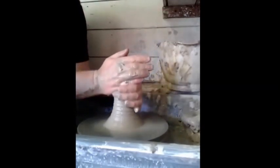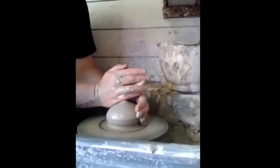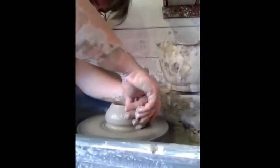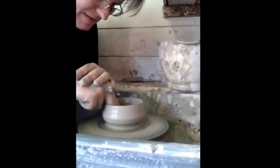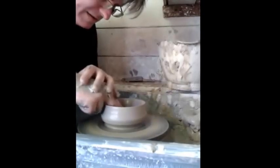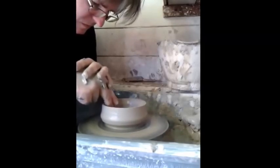I'm going to try and throw a tea bowl, which I'm going to turn later on. I'm just going to send it to the wheel. I'm going to do that once, and bring it up. And here goes, and bring it up.